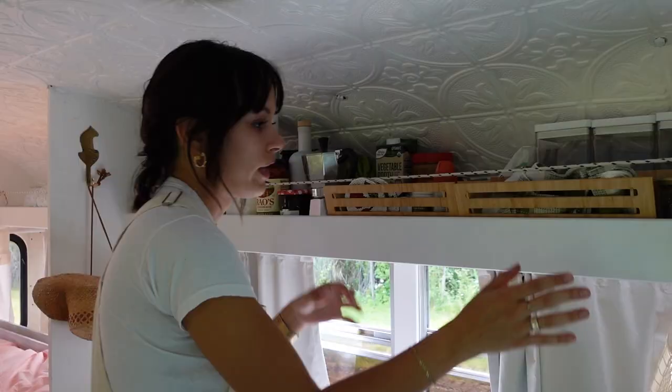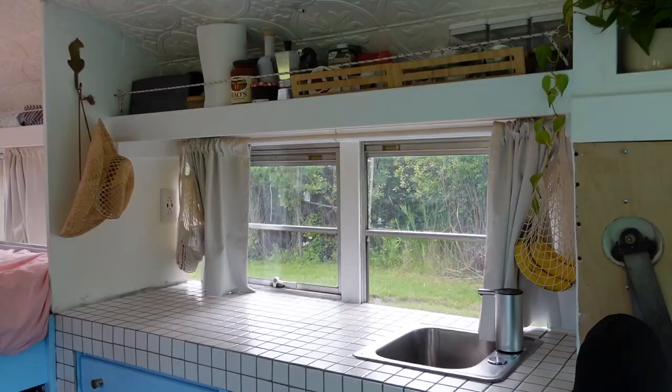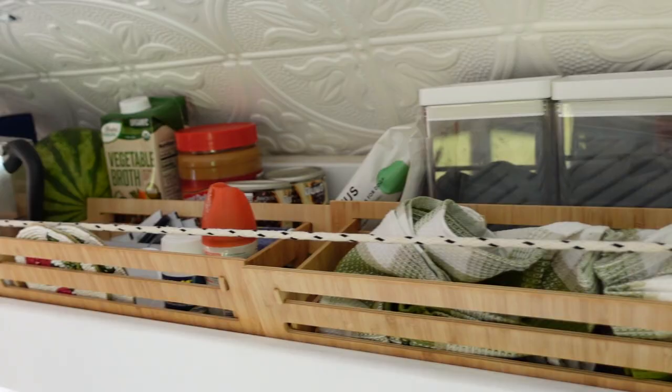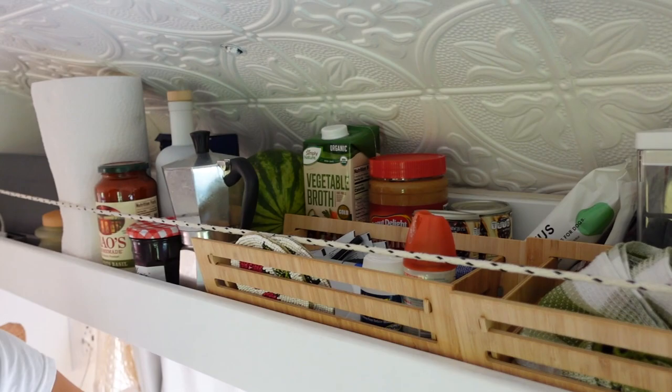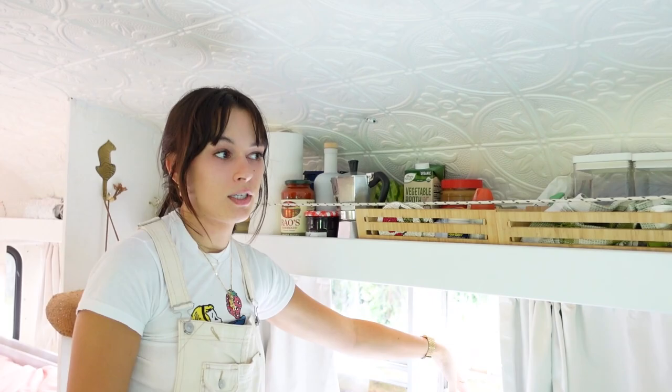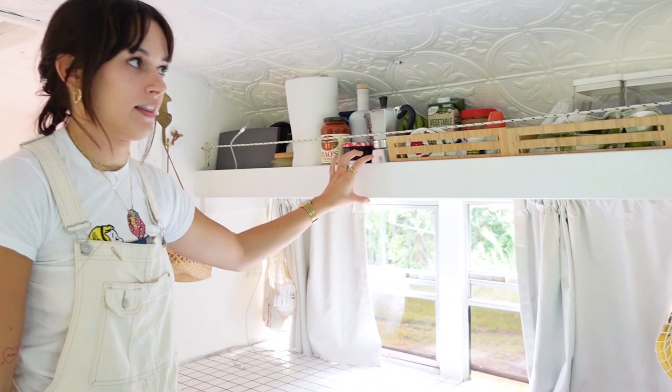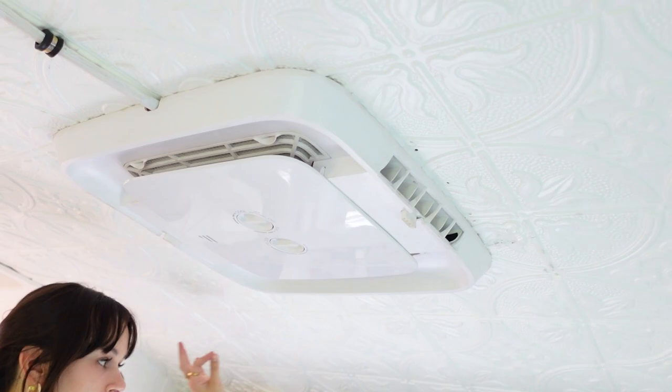Coming over to the kitchen, we used that same rope idea — it's like a bucket with a lip to hold things in place. This was a lot cheaper and easier than using cabinets, and with cabinets you often have to cover a big portion of your windows, which I did not want. I like having everything out — it's a little cluttered but makes things look more homey. I'm really happy we did this.